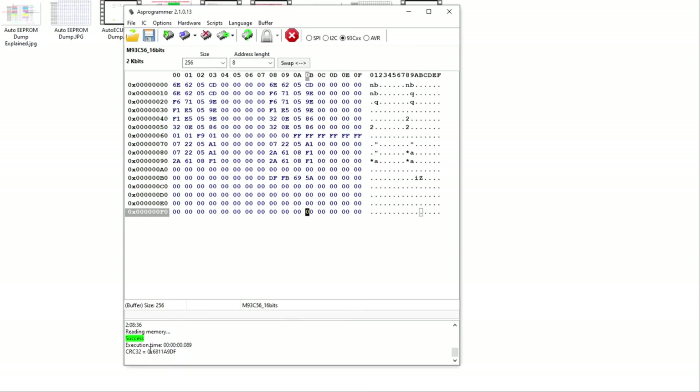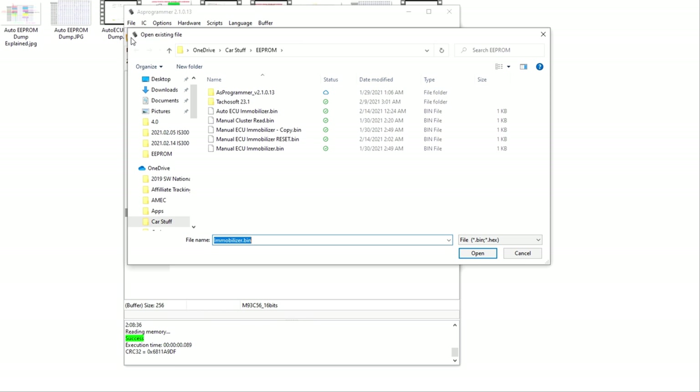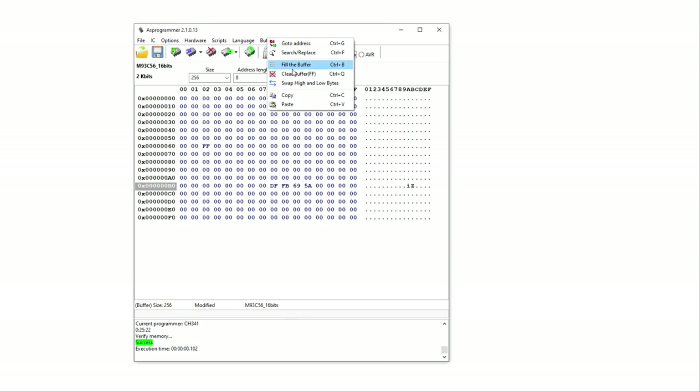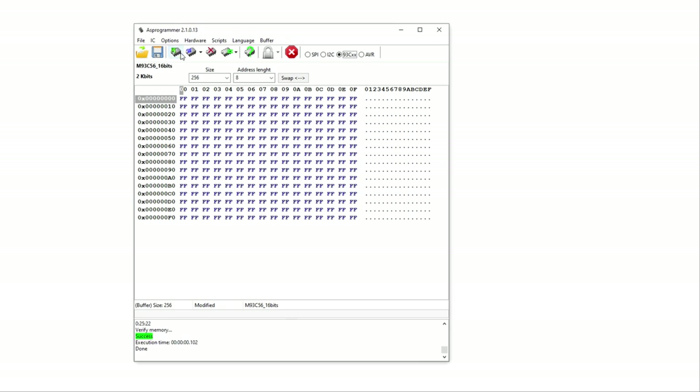Now that it was a success starting the car with the manual ECU using my keys, I want to experiment and reset this ECU back to factory setting so I can program my own keys and wipe all those other useless keys. I've got my ECU on the table clipped in, I'll pull up my reset file, and now I'm just going to program this to the ECU. That's a success — I'll read it, clear the buffer just to make sure, and read it again. We're good. We'll go out and test this in the car.